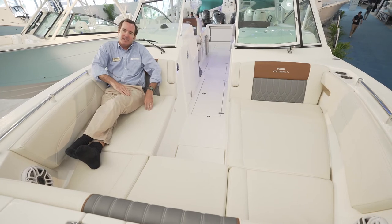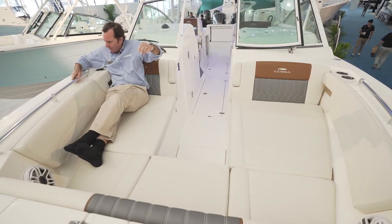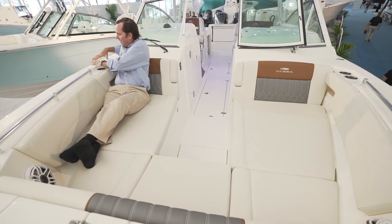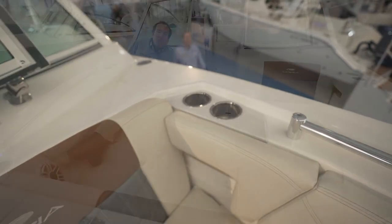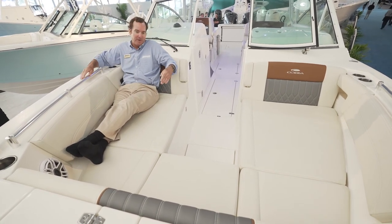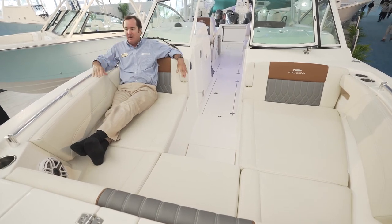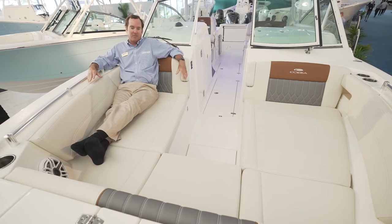There's tons of space up here. You can tuck into the corner and feel really well supported with the handrail. You have cup holders for your drink, a little cubby, a USB port for charging, and speakers for great sound up here. It's just a super comfortable place — you feel very safe, laid back, and easy. A great spot to spend the day on the water.